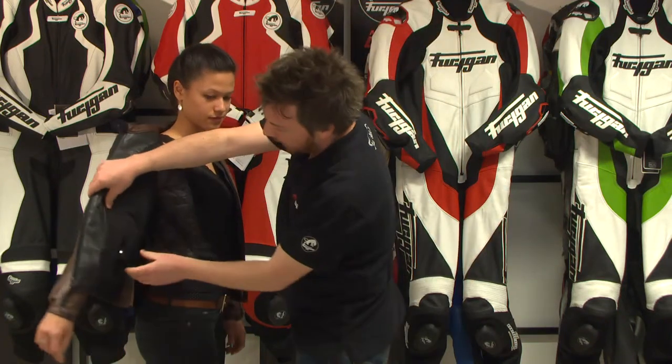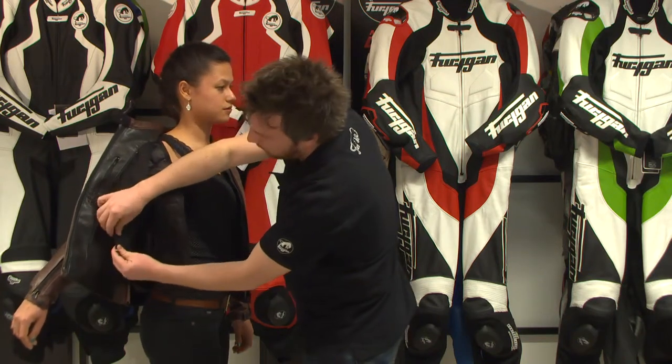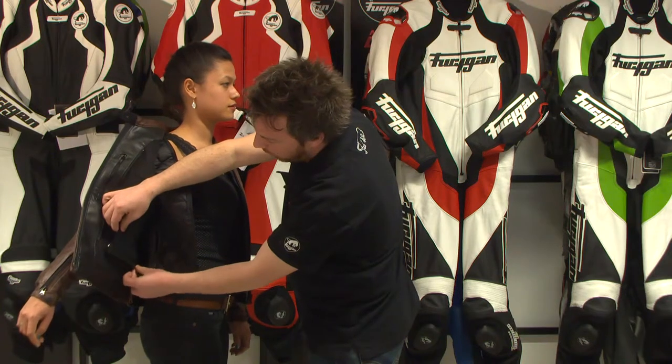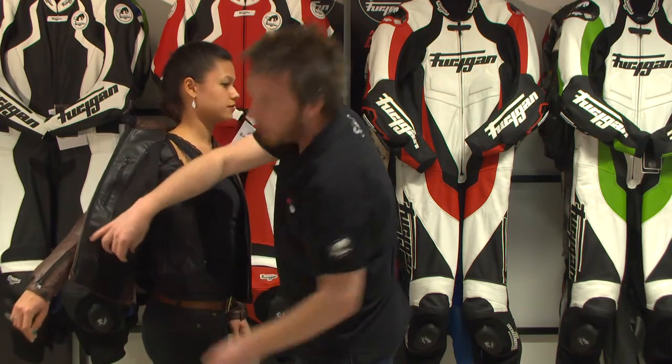Inside the jacket you will also find these two connecting zippers mounted on an elastic belt. You have one full length and a short one over there, so you can connect it to different kinds of things: Kevlar jeans, textile or leather pants.